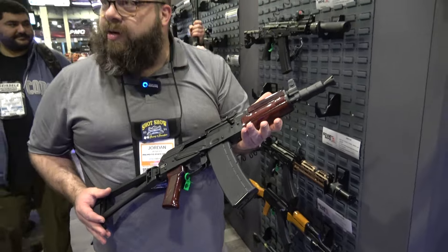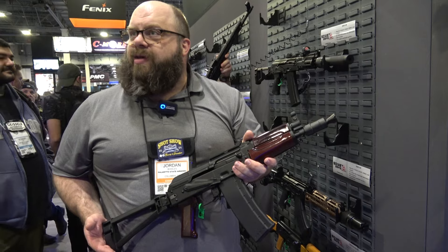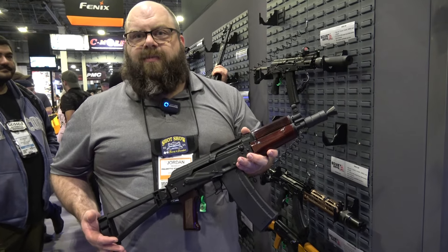We've worked pretty hard over the last year on this one to get it as close and as thin as we can get it. So expect to see these here pretty soon.